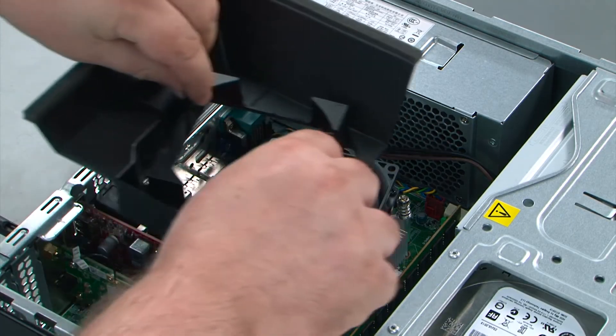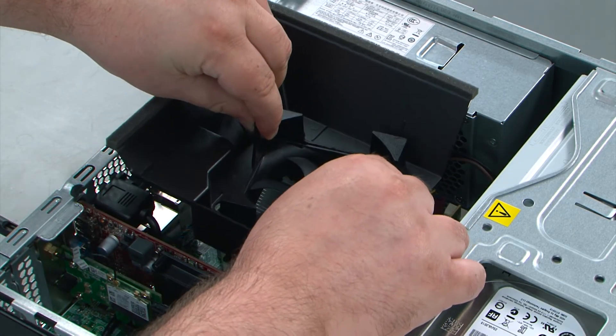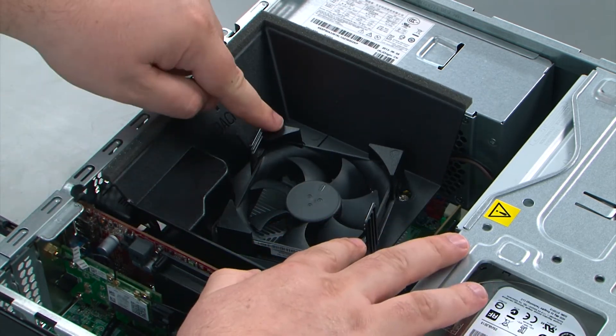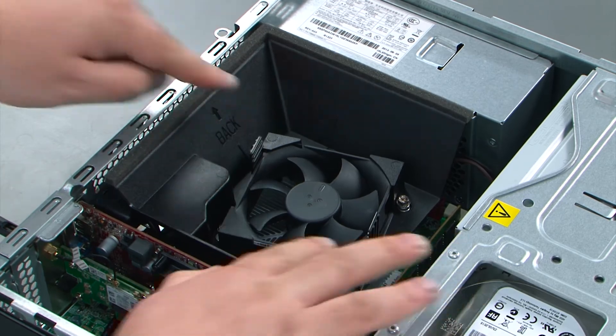To replace the fan duct, just align the duct with the fan and then press down on the duct until the two clips lock into place.